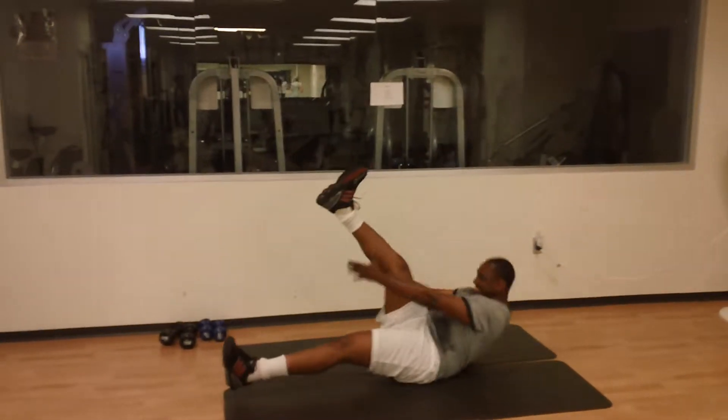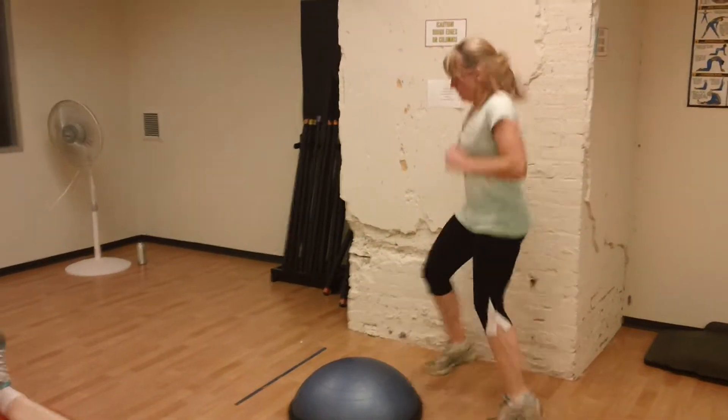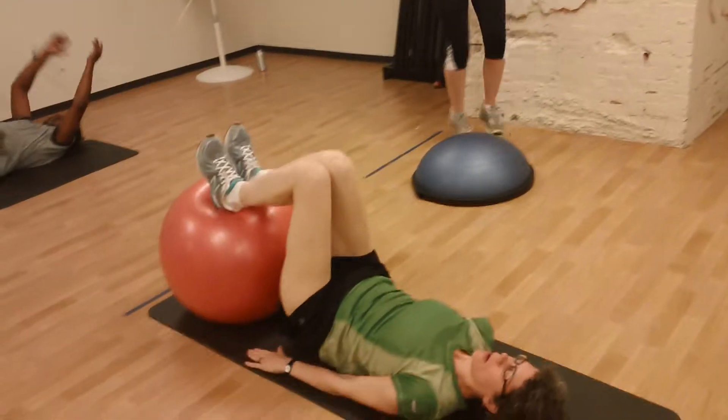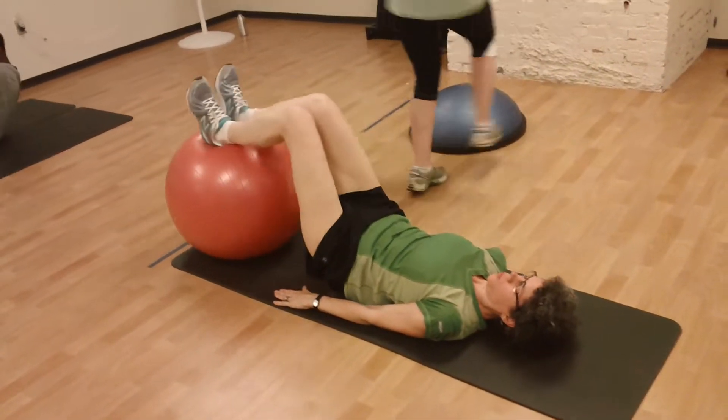Strictly body weight — core, core. Good job, devotion twelve tap, yes! You got twenty seconds — got to finish, got to finish!